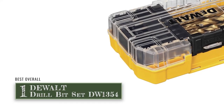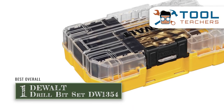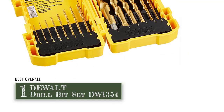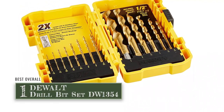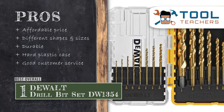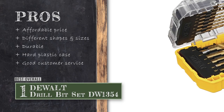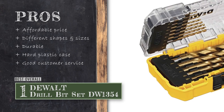Finally, we have the best overall: the DeWalt Drill Bit Set DW1354. This product is incredibly stylish and has a premium, classy look. Once these drill bits make contact with the surface, you can enjoy smooth drilling. This product provides no-spin shanks or slipping for extra convenience. And since the tips are tapered, it reduces the chance of breaking them and provides a longer shelf life. Its pros are: they have an incredibly affordable price point; it comes with several different shapes and sizes; they're durable, so it lasts for a long period of time; the hard plastic case keeps it protected; and there's good customer service for you to get your inquiries answered.